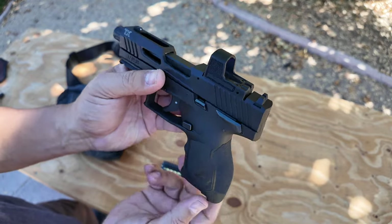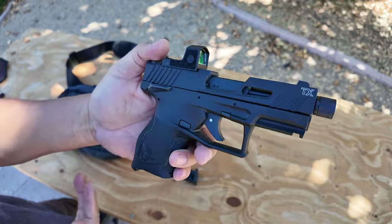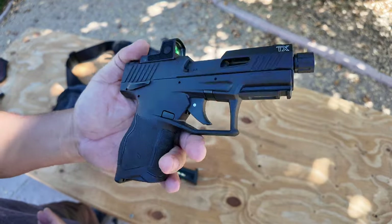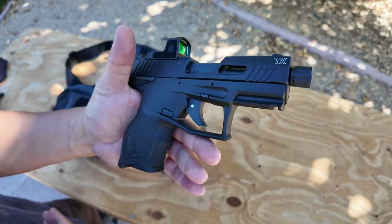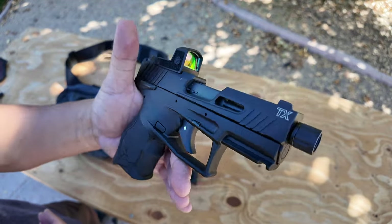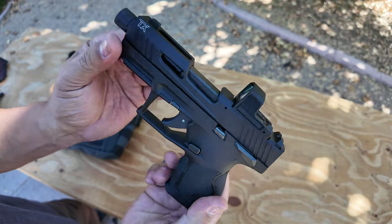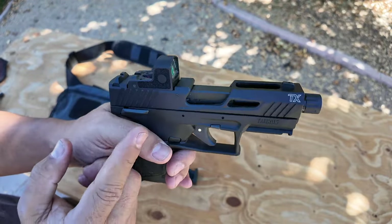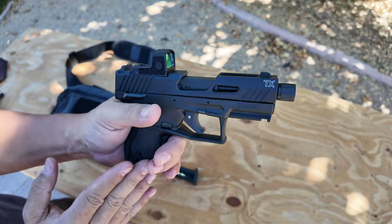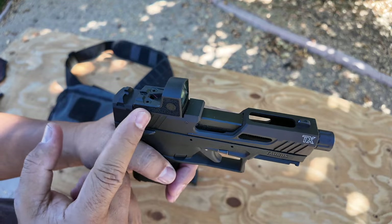Another big selling point to this gun was its fit and finish, its quality — it is very well made. This is just as nice as a Glock, a SIG, or a Smith & Wesson M&P in my opinion, if not better in many ways. A big selling point to this model specifically was that the compact has a pre-cut slide for optics.